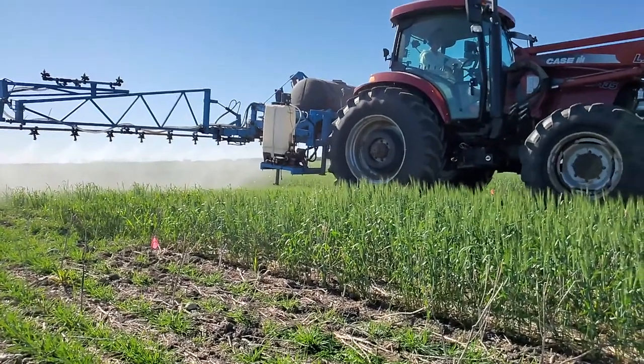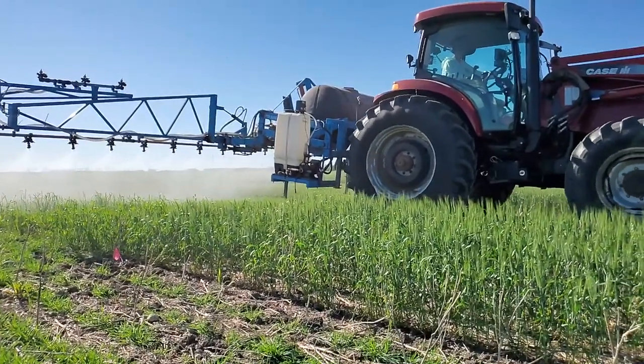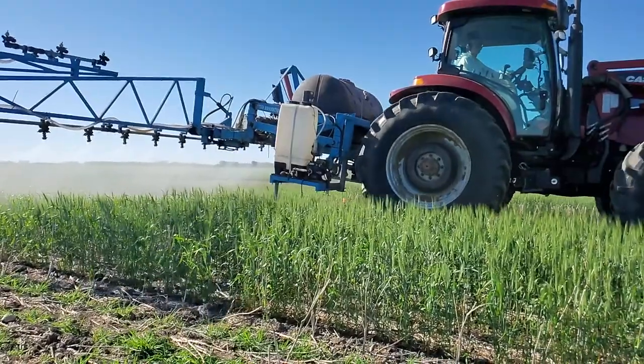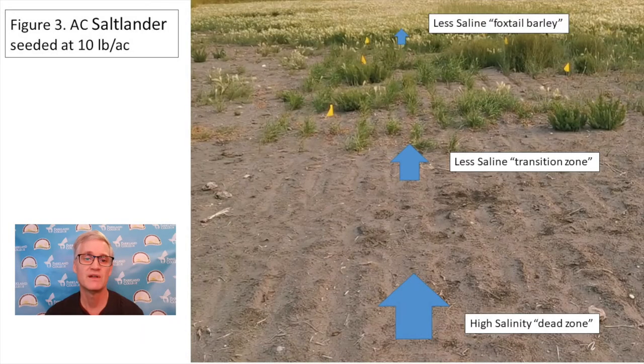Unfortunately, the alfalfa — whether it was tolerant to salinity or not — did not survive the dormant seeding in any portion of the trial. Since the alfalfa didn't survive, it was decided to spray the whole trial with Prestige in order to control the broadleaf weed issues. Unfortunately, there was nothing that could be done to control the heavy population of foxtail barley in the less saline area to the north.